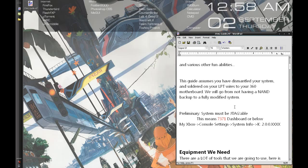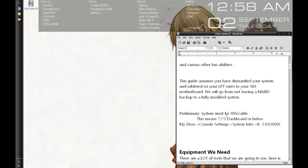In order to have your system be JTAGable, you have to have a kernel version of 7371 or lower. You can identify your kernel by going to My Xbox, Console Settings, System Info, and on the right-hand panel there will be a K — which means kernel — 2.0.0 followed by 4 digits. Those 4 digits are your number. If you've got 7371 or lower, you're in good shape. If it's higher, like 8955 or 9199, you simply cannot JTAG your system at this time until someone invents a new hack.